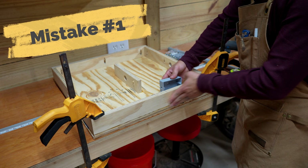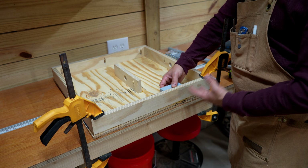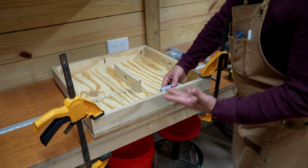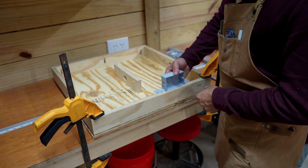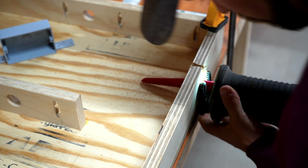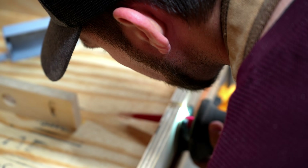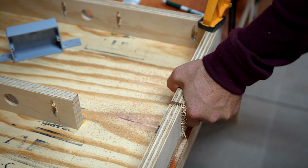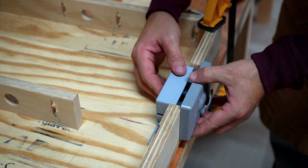It did not take me long to run into my first mistake. I already glued and screwed down the front and back pieces of the flip-top box, but I forgot to cut a spot for the junction boxes that would house the switches. Instead of trying to pull this up and re-glue it, I decided to just use a sawzall to cut the notches out. I went really slow so as not to get too much tear-out, and the faceplate cover for the switches is going to hide any tear-out from using the sawzall anyway.